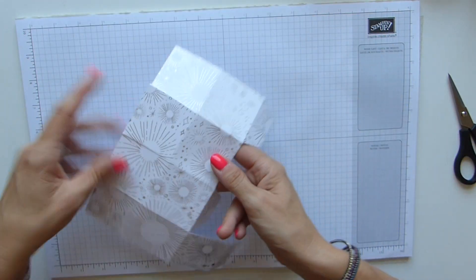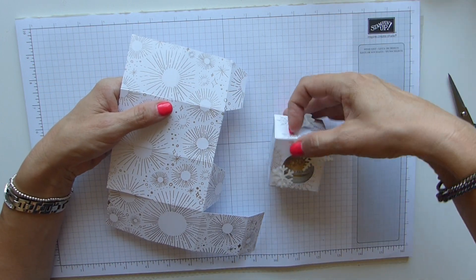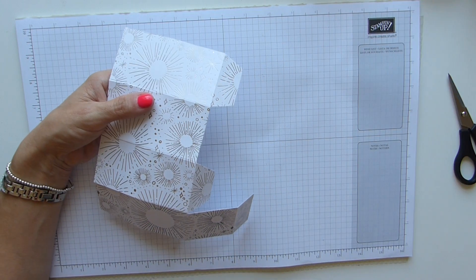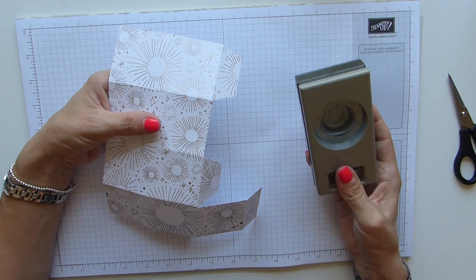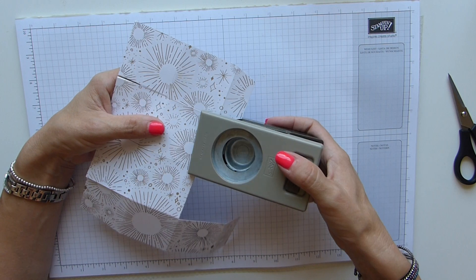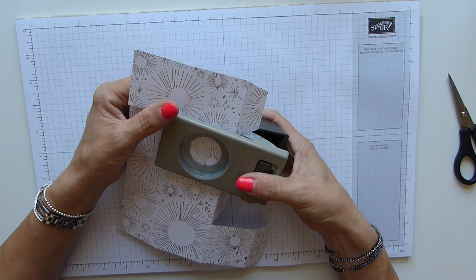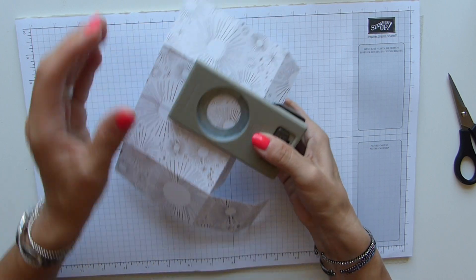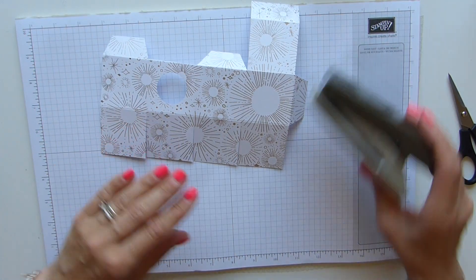Making note that this now is going to be the front, we need to punch that little circle just so that we can have a little sneaky peek as to what's inside our box. You don't have to if you don't want to - I choose to. I'm using the one and a quarter inch circle punch, which is slightly smaller than my original. You just have just enough room to slide it in there, eyeball it and line it up, then punch your hole. And that one's actually better than my first one.